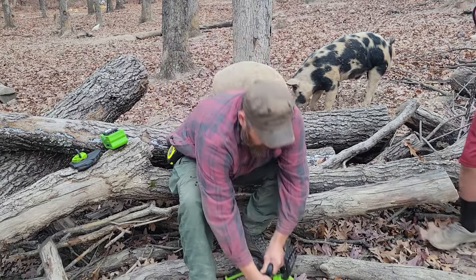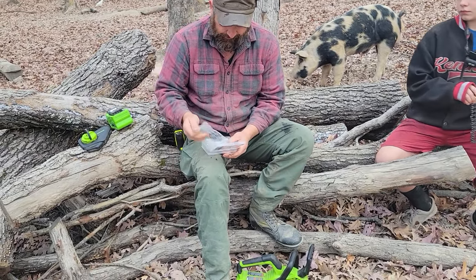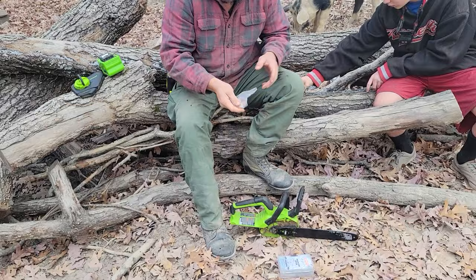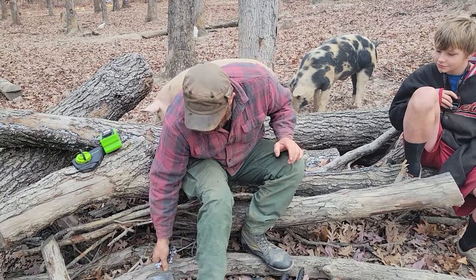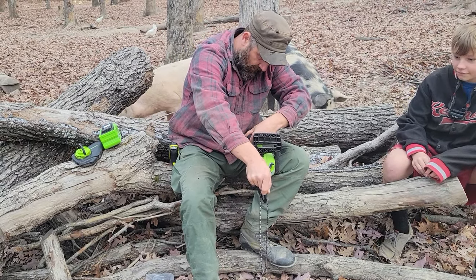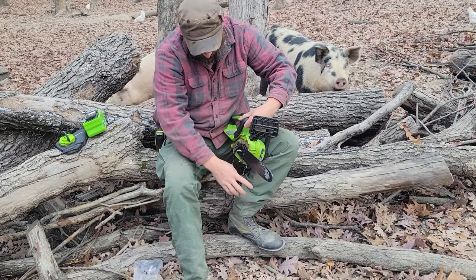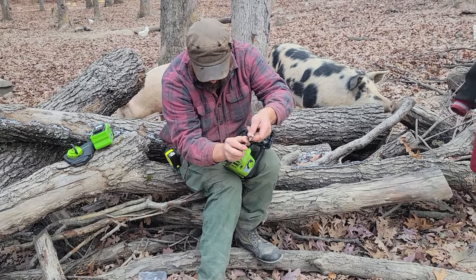Let's set that down and pull the new chain out. These are actually cheap chains that I bought in a three-pack on Amazon. You can also get this saw on Amazon — I'll put a link for everything in the description below in case you'd like to purchase it. I do highly recommend this saw. As you can see, just took that out of the package — it's brand new.